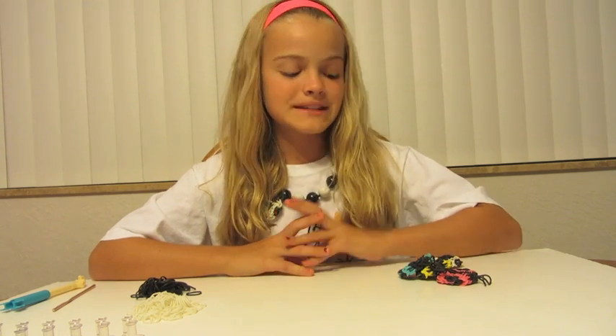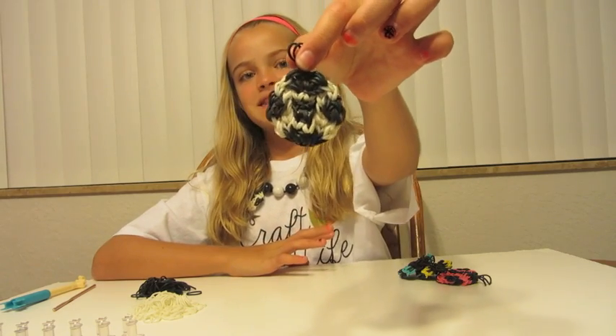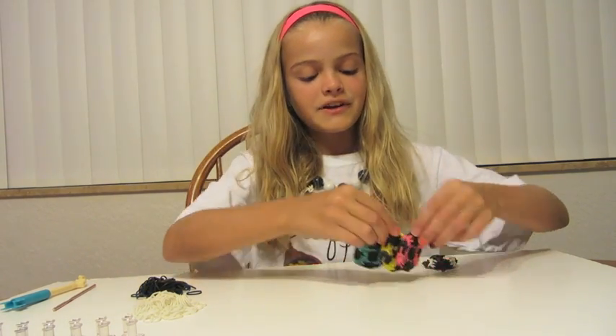Hi everyone, I'm Jaycee from Craft Life and I'm here today to teach you how to make Rainbloom soccer ball charms. This is what it looks like. Since soccer balls come in all different colors, I decided to make them in all different colors.